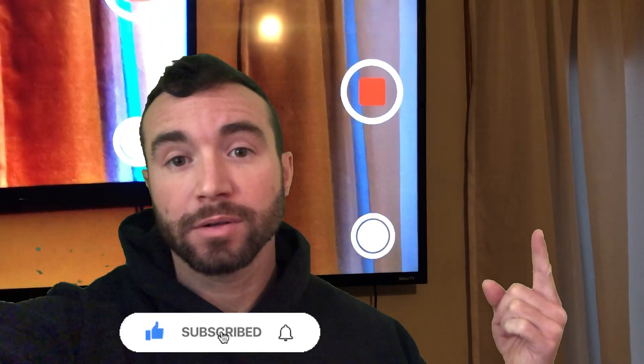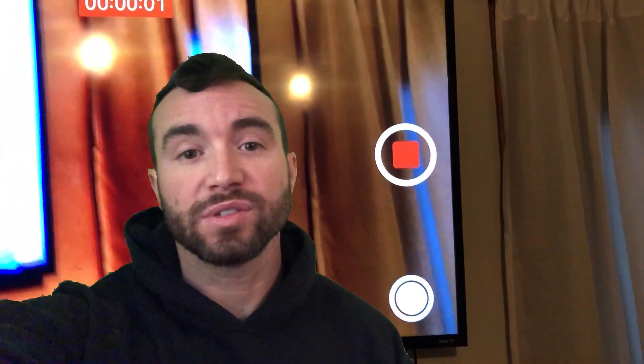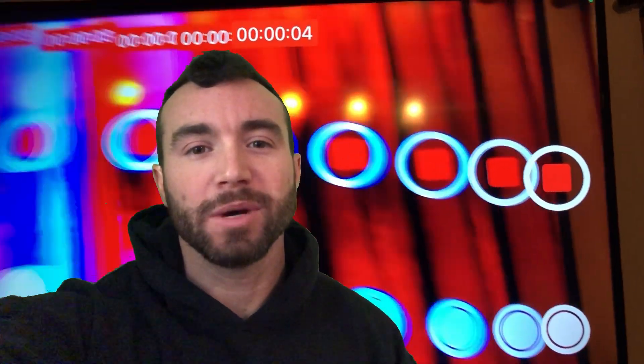Check out this other video right here. There are links down in the description to save you some money, so check those out. If you have any questions, put them down in the comments. And if this was helpful, hit the like button. Thanks.